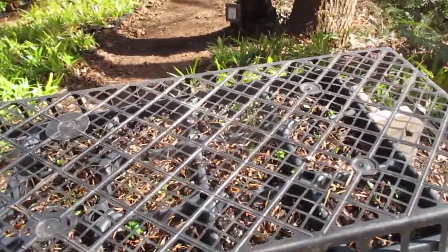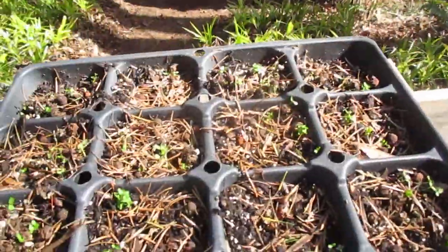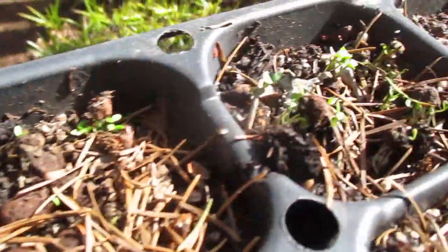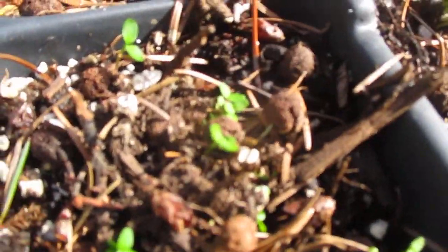Look and see how these Arbutus seedlings are doing now. I sowed these last fall and we're into April, and you can see them — they are sprouting like weeds. Each container in this tray contains many seeds and berries, and in each berry there are many seeds.